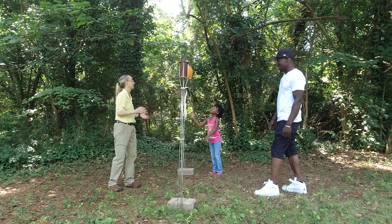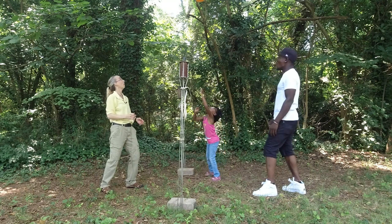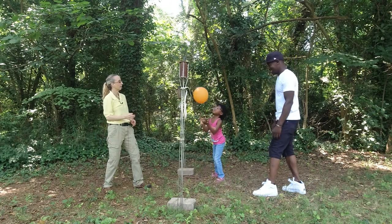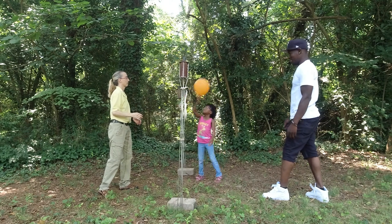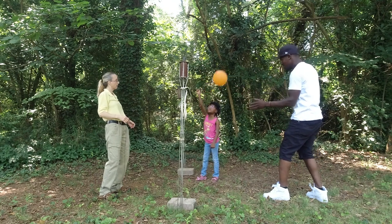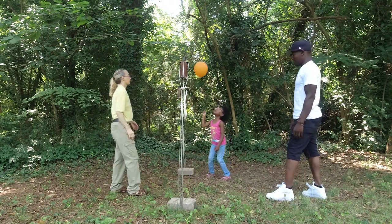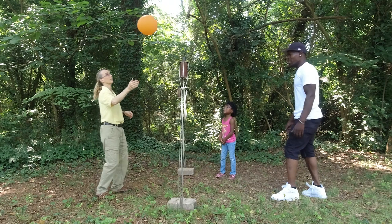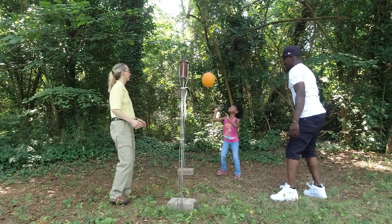Hit it to Joe! To your daddy. All right, Joe, coming to you. Hit it over, Ariel. You got it — hit it over! There you go. Hit it to you. Your daddy's got it. Ready? You hit it to your daddy again. Joe, you're going to hit it to Ariel. Hit it over, Ariel. Yeah! Ariel, coming to you — you hit it to your daddy. Joe, coming to you. Ariel, hit it over. Yes! Excellent.